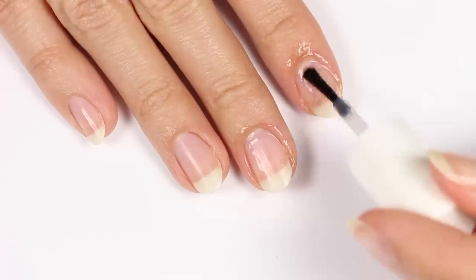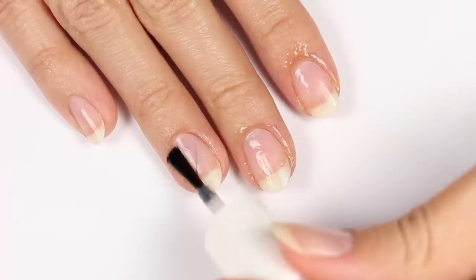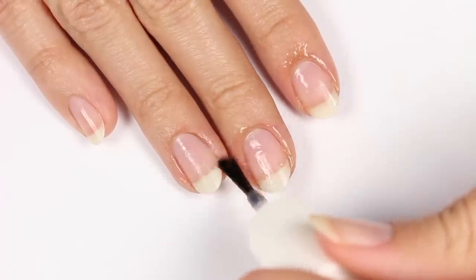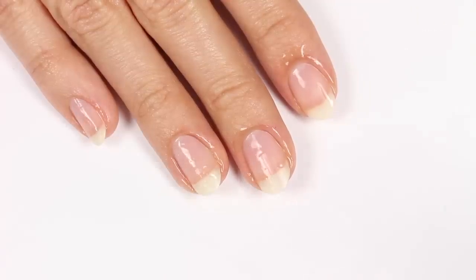For the best results, I'm going to prep it a little by first applying a cuticle remover and pushing back my cuticles. This will remove any dead skin so my nails will have a cleaner area for painting.